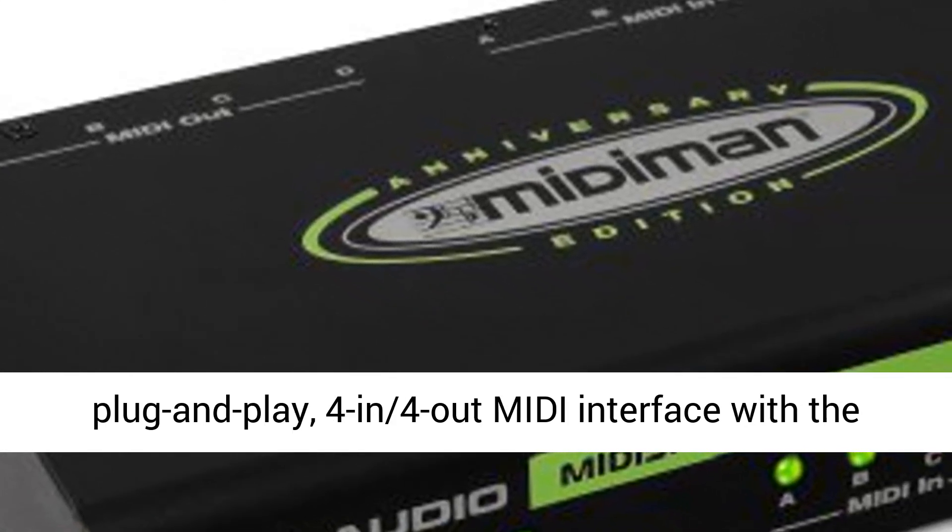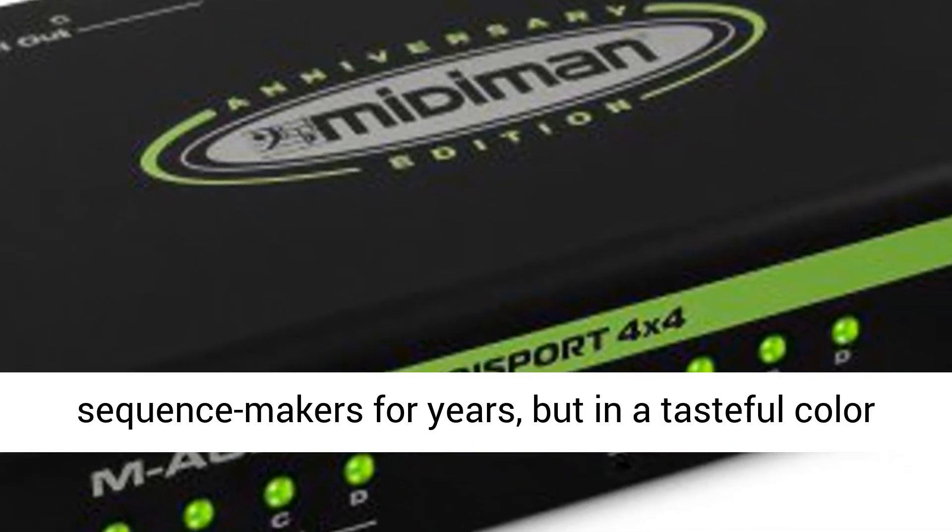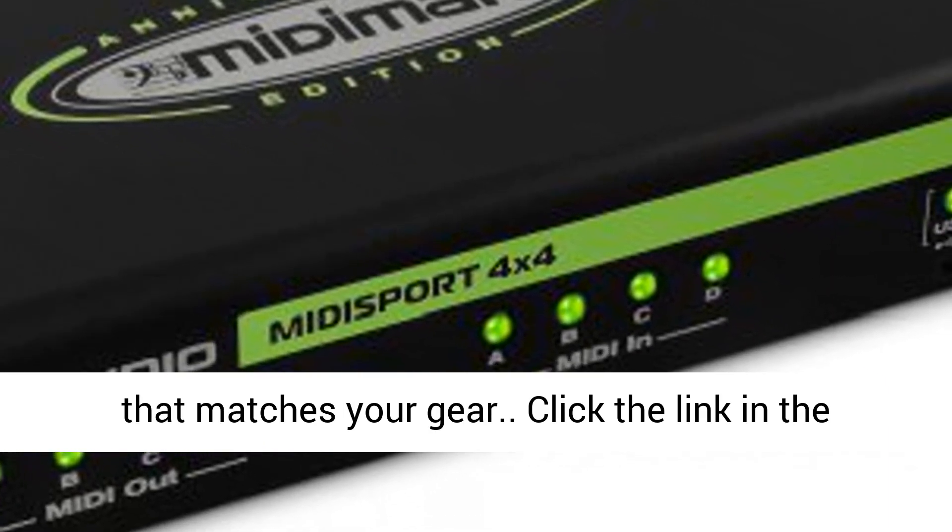It's the same great plug-and-play 4-in-4-out MIDI interface with the hardwired through switch that's been loved by sequence makers for years, but in a tasteful color that matches your gear.